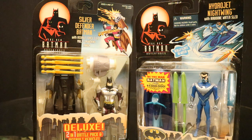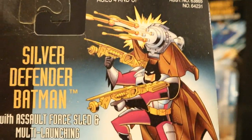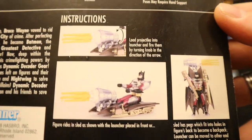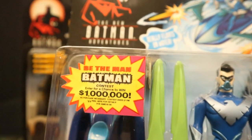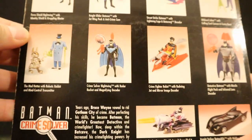Here are the deluxe figures they made: Silver Defender Batman and Hydrojet Nightwing. Silver Defender Batman comes with Assault Force Sled and Multi-Launching Cannon — he's in a silver art suit with a bunch of missiles to launch. It's a Deluxe 2-in-1 Battle Pack and Assault Vehicle; he can ride on it and use it as sort of a missile launcher behind him. Then we have Hydrojet Nightwing with Airborne Water Sled — Nightwing has a little breathing apparatus and comes with a little boat, which is actually pretty cool. He used something very similar to that in the series at least once.